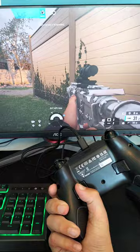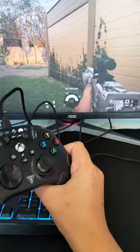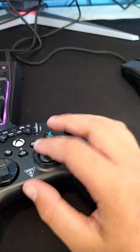And as you can see, when I press the back paddle it acts just like B. So yeah, that's basically how to do it. You're able to do it with every single button. That's what those modes mean — and that's how to remap your buttons on your Turtle Beach controller.